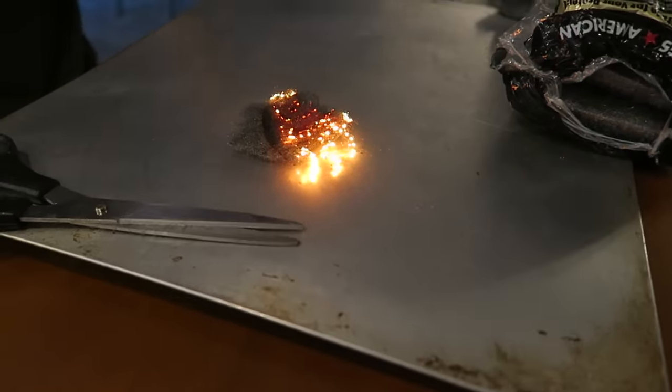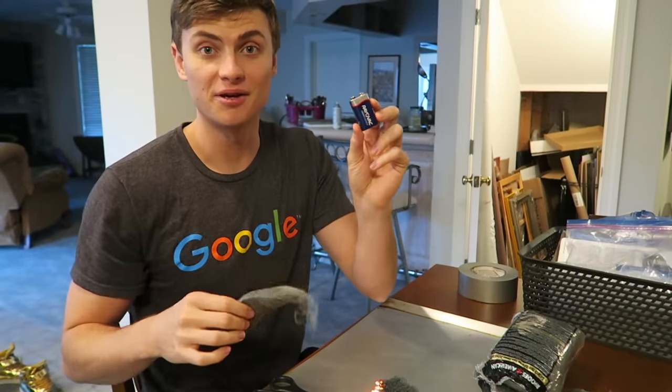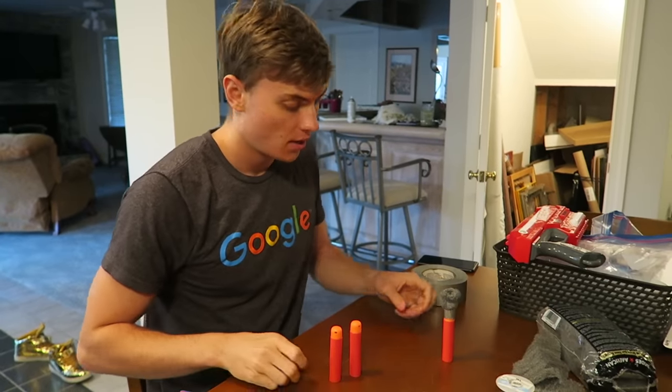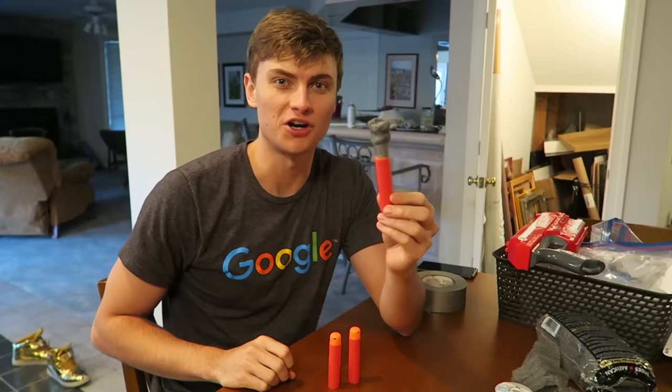Carter, that is crazy! Battery plus steel wool — kaboom! That was lit, literally. Now that we know that worked, it's time to turn these Nerf darts into insane flaming fireball bullets. These are the regular Nerf darts, and this is the supercharged flaming Nerf dart.